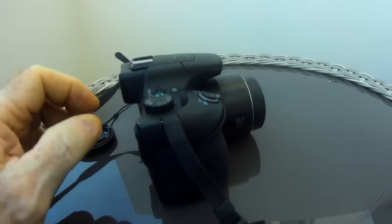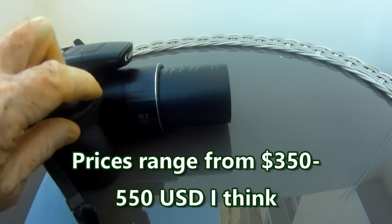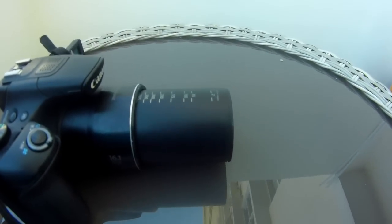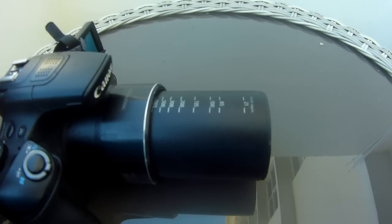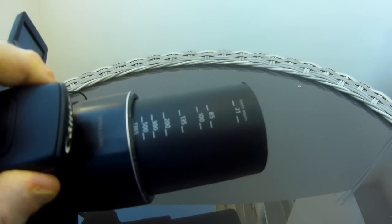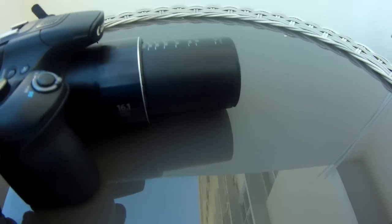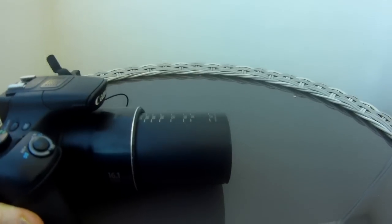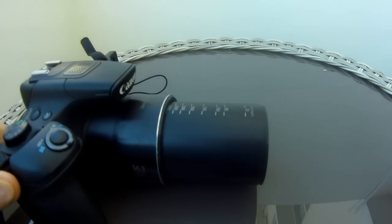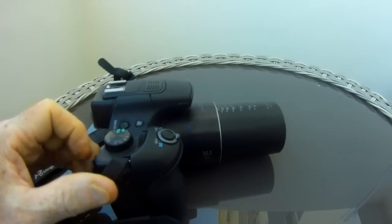This little SuperZoom is 60x, and I'll zoom it out while I have it here just to show you what it does. That is a huge equivalent of about 1,365 millimeters telephoto length, or about 16 to 1. It's a 16-megapixel camera, and it takes RAW pictures — a sweet little camera.